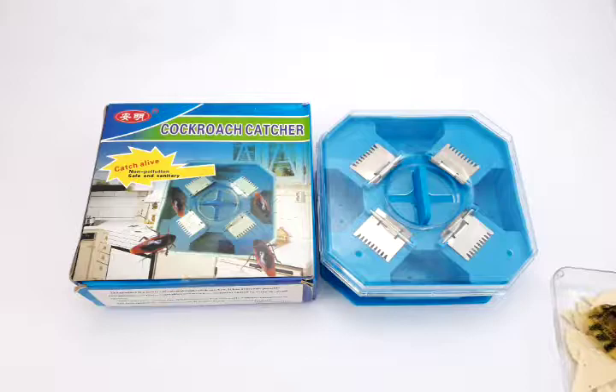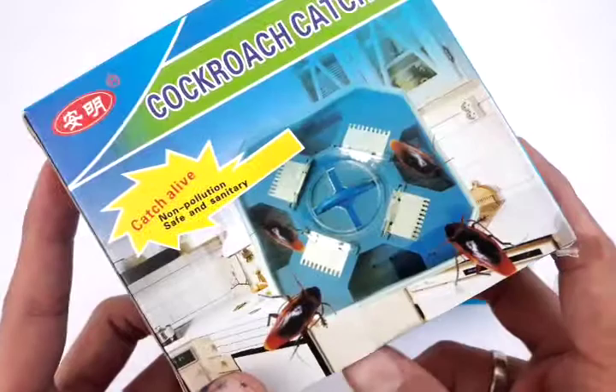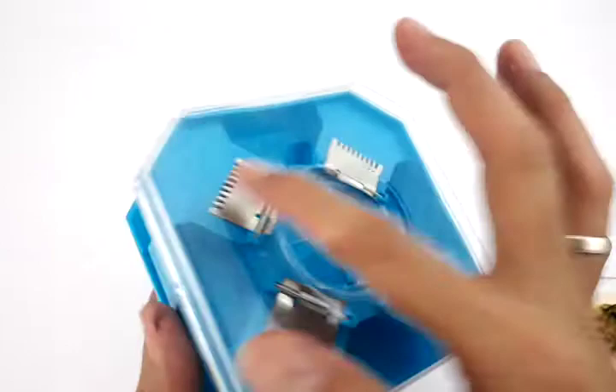Hello everyone, this is Jake of Ship From Philippines Lazada. Today's featured product is a cockroach catcher. This can catch live cockroaches and it is very safe and sanitary, as well as non-toxic. This is a trap-type cockroach catcher which has eight doors.